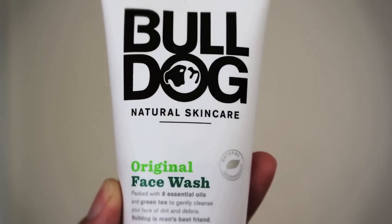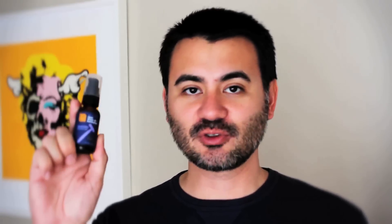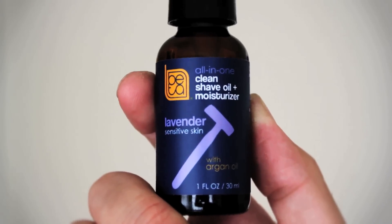Now I'll be using three products in this video. The first product is the Bulldog Original Face Wash. I can't say enough good things about this product — it's natural and it's very gentle on the skin. The second product will be a pre-shave oil, and this one is the Beta Naturals All-in-One Clean Shave Oil and Moisturizer, the lavender version. It's a fantastic all-in-one product and it's all natural.